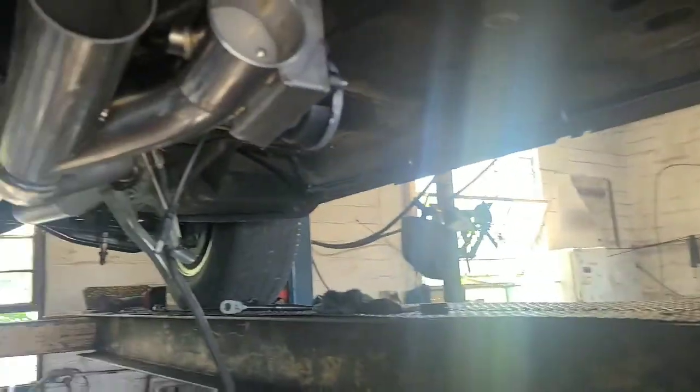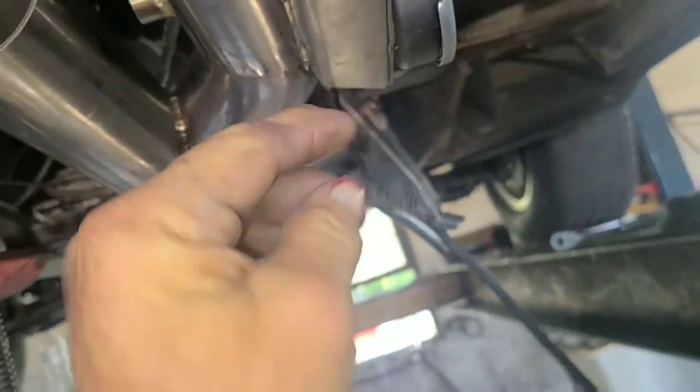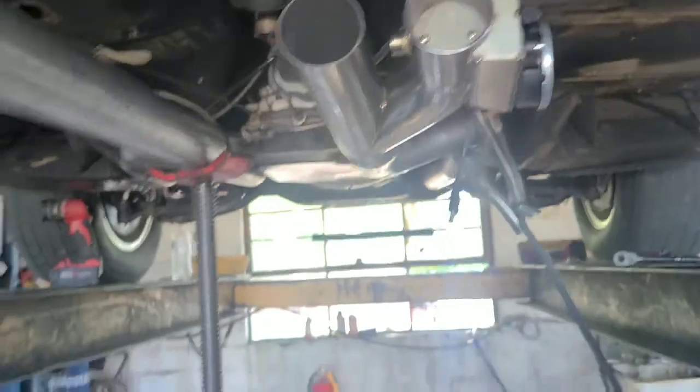That's a 12-volt bypass — it's sort of a bypass to simulate like an open header type situation. It's got a 12-volt motor on it that opens up the flap. That's kind of cool, I like that. Yeah, it's pretty cool — that's awesome, dude.